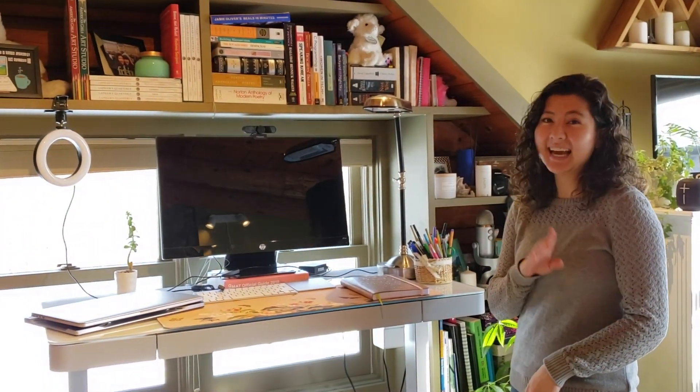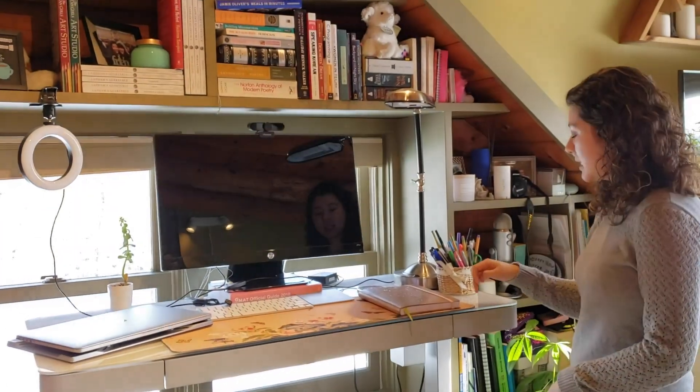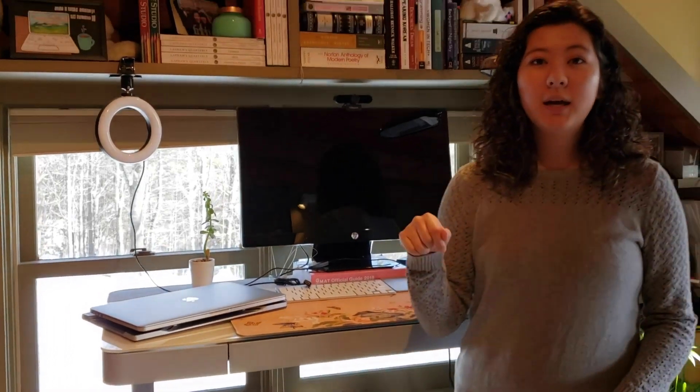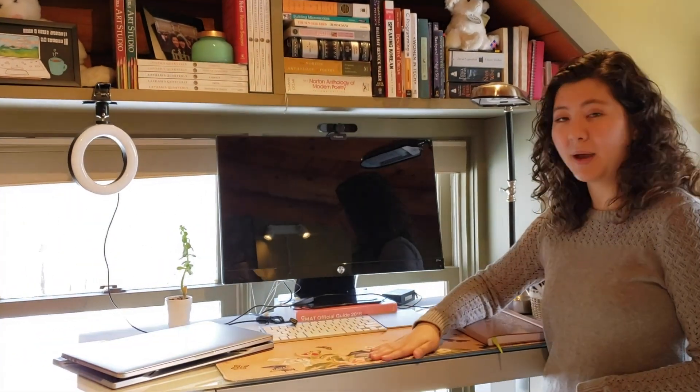Luckily Ashley got me a replacement webcam for Christmas. But this is a glass tabletop, which is fantastic for when you need to whiteboard out different coding problems or things like that.